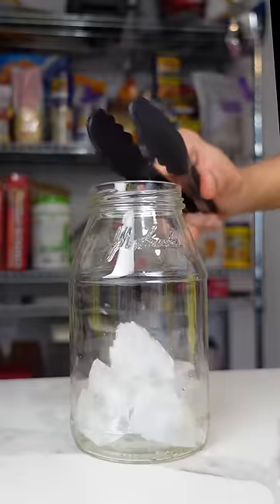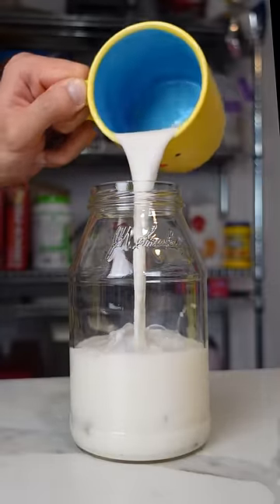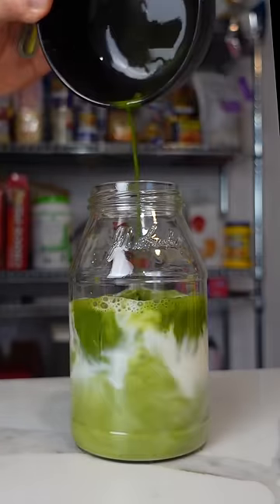Fill a glass with a lot of ice and a cup of your preferred milk. I used almond milk, which comes from almond cows, and then add the matcha mixture and stir.